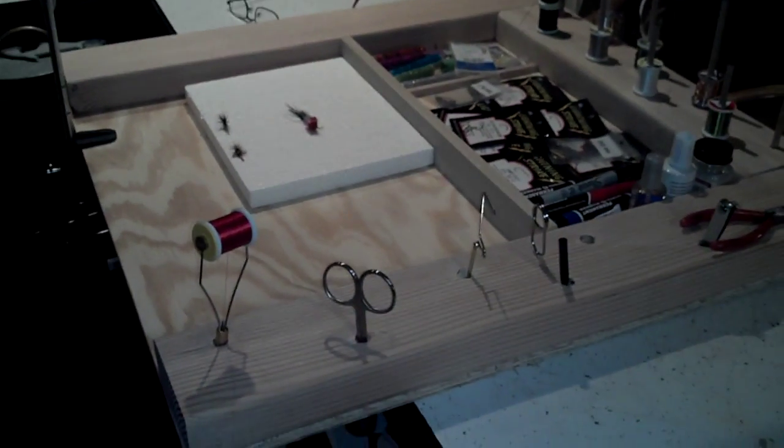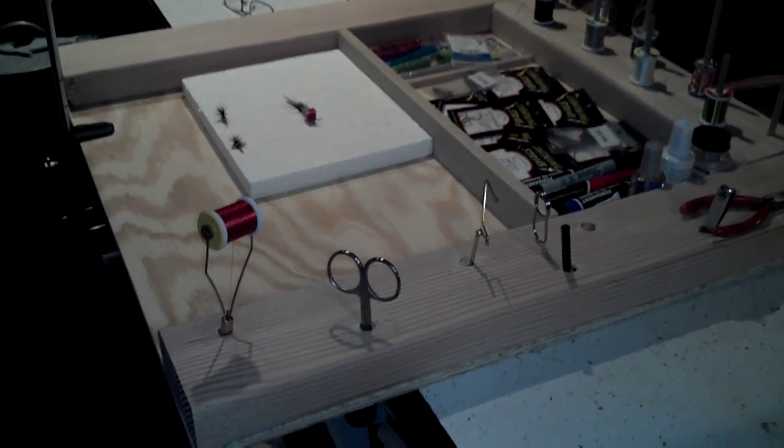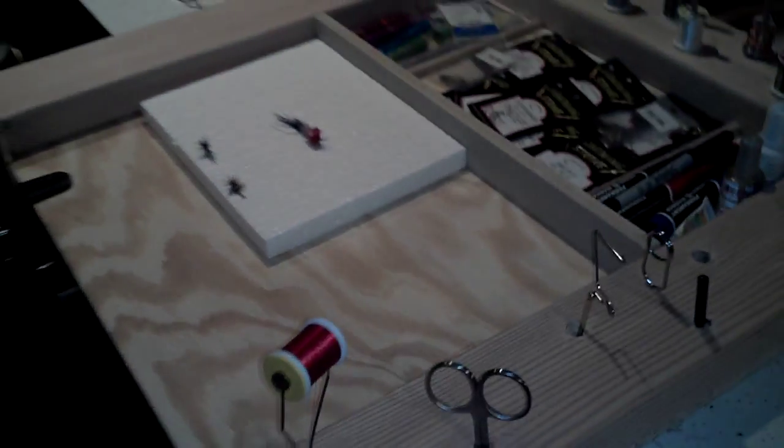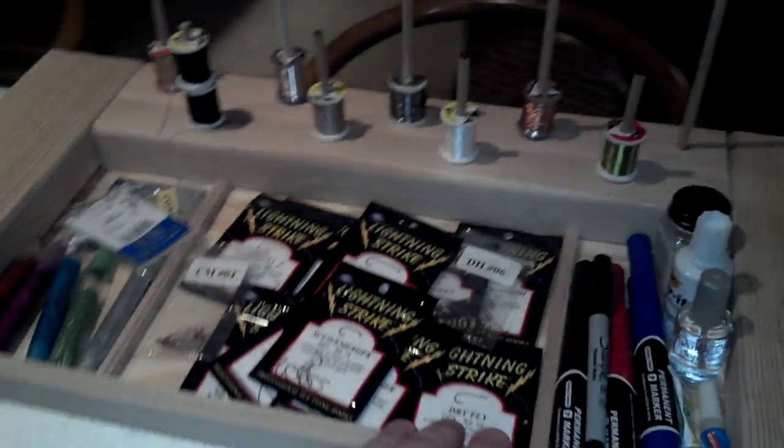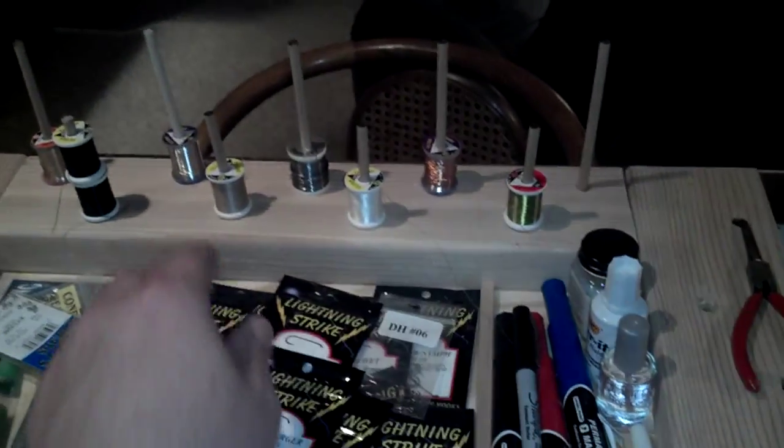Hey everybody, let's make a quick video of the fly tying station I made. I did it from a piece of plywood, a 2x4, a piece of poplar, and some dowels.